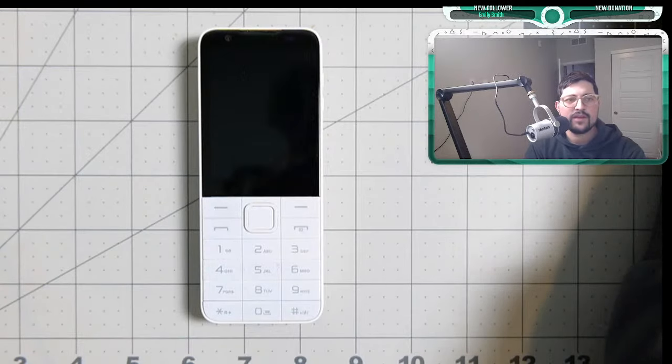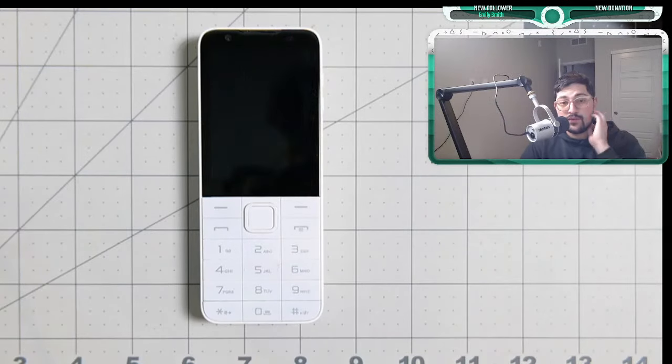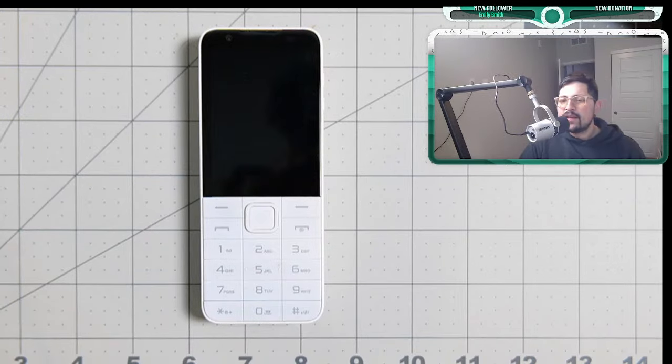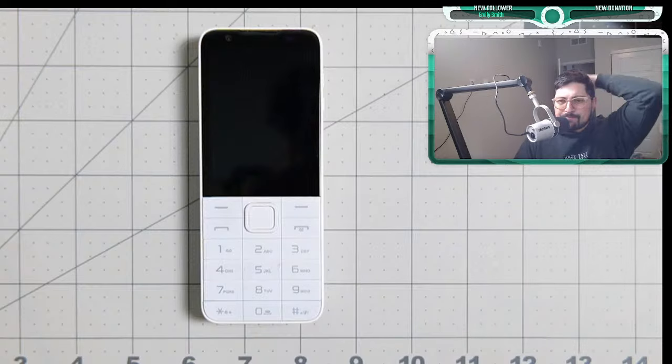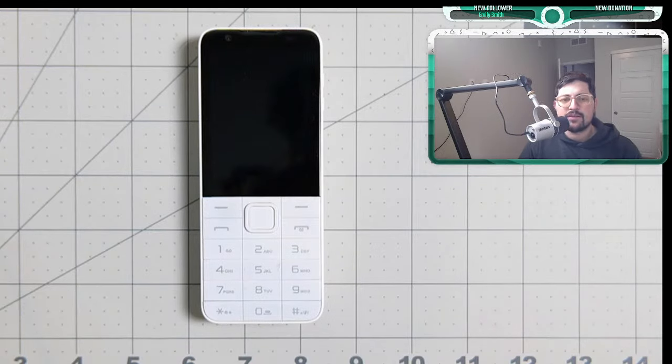So we have a couple of things that we should talk about, and I'm really excited to talk about some of these things like new phones coming out and a couple of extra things that are going to be quite helpful. Let me put my done-for-livestream marker here. My audio is working now. Maybe I'm a little bit too loud — let me go a little bit lower. If you have any questions, make sure to put it in the comments.